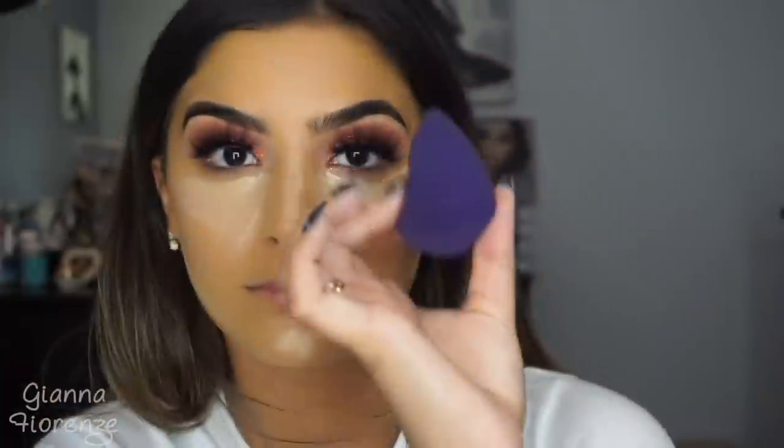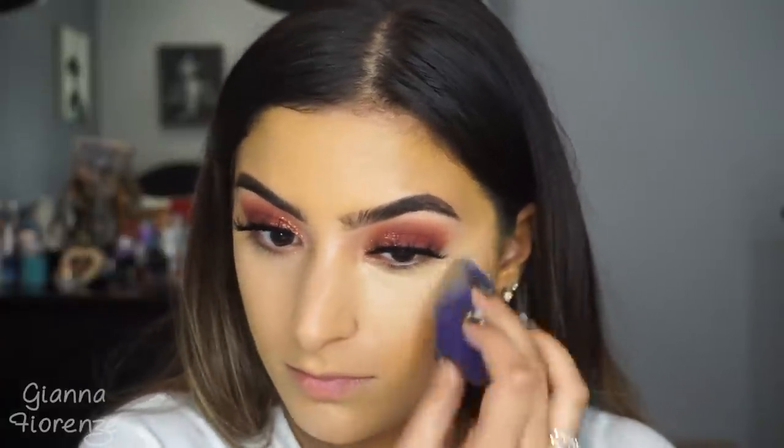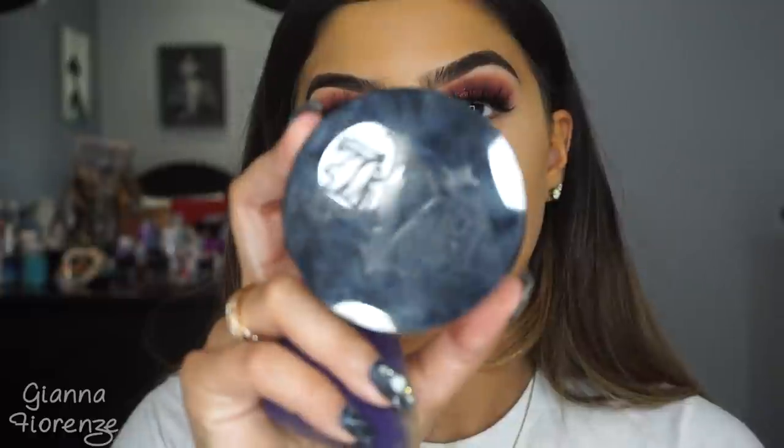For concealer, I'm using the Tarte Shape Tape Concealer in Medium. I'm going to highlight my nose, my under eye, my chin, and underneath the cheekbones to give some dimension to my face. I'm bringing out the old Tarte Quickie Blending Sponge — I'm not sure if they have it anymore, but I'll link the new one in the description. This was my OG blender. I really love it because it's so dense — I feel like it just gives you more coverage.